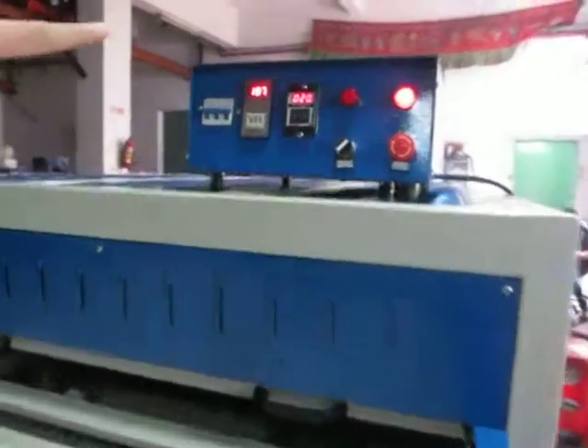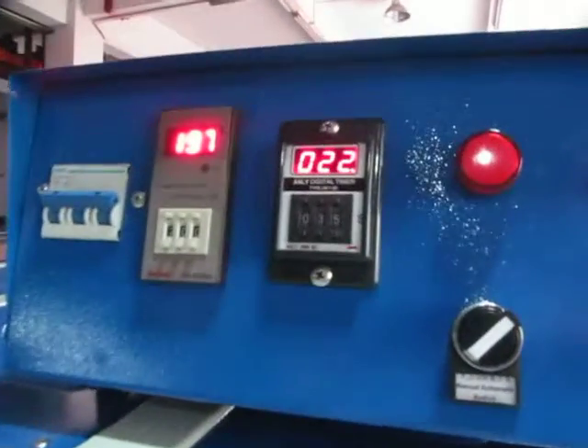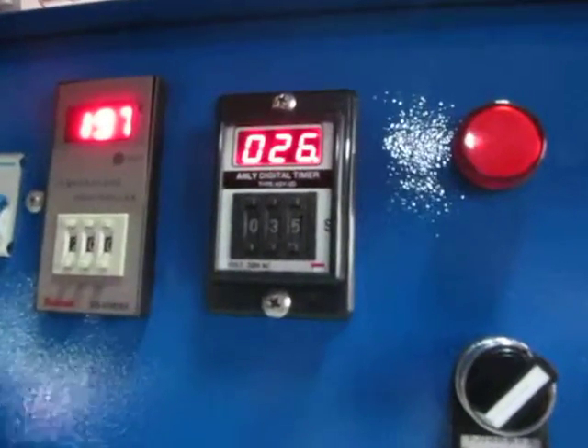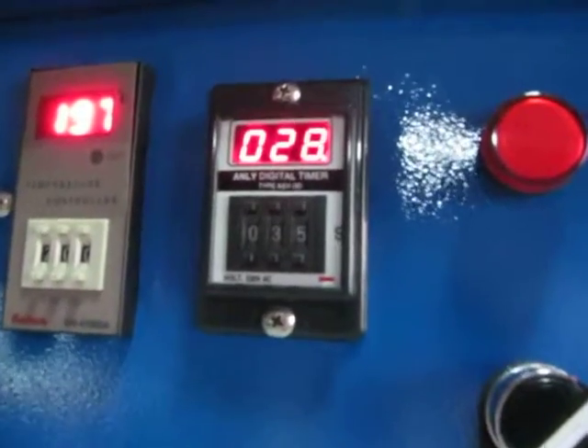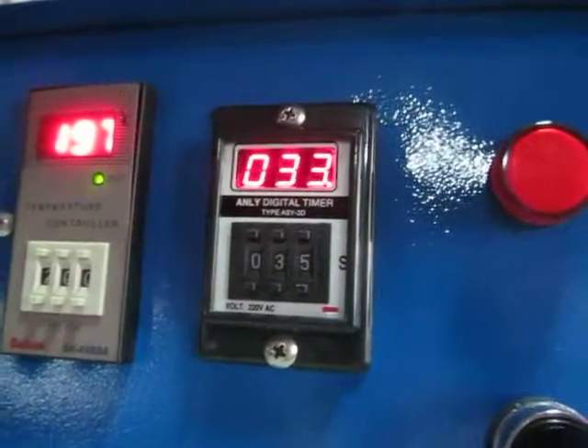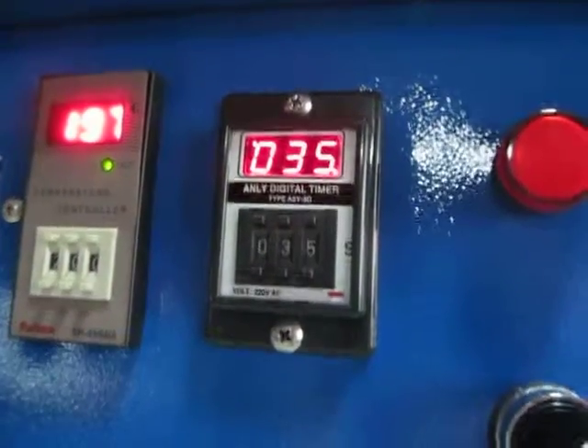Let's see the PAM. When the PAM reaches 30 — the second PAM — at 35 seconds, the machine will automatically lift up. Then the pressing is finished.